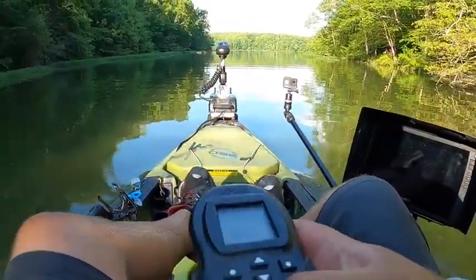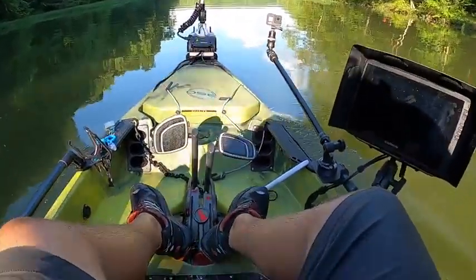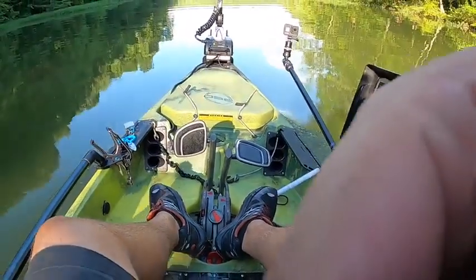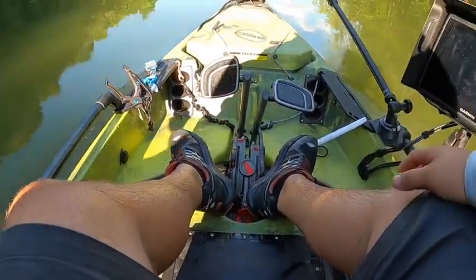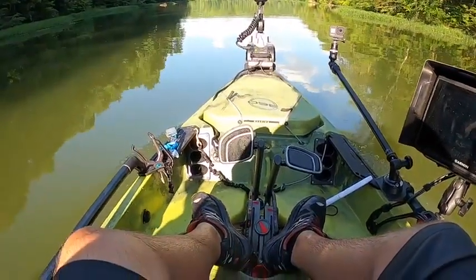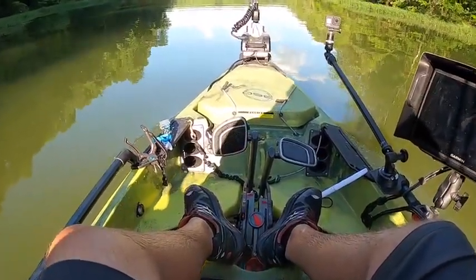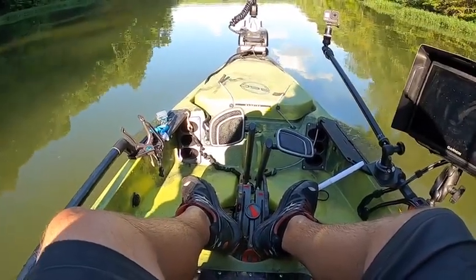What I do is I usually center it and then I use the rudder to go around. Here we go — I'm at Burke Lake, Springfield, Virginia. It's pretty nice out here.